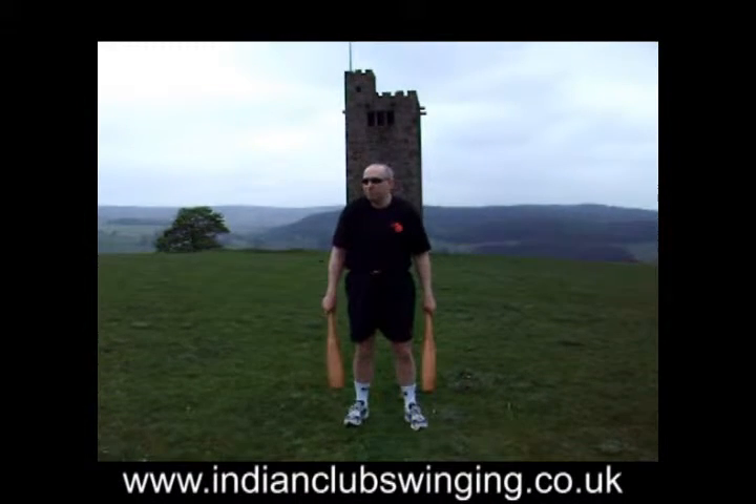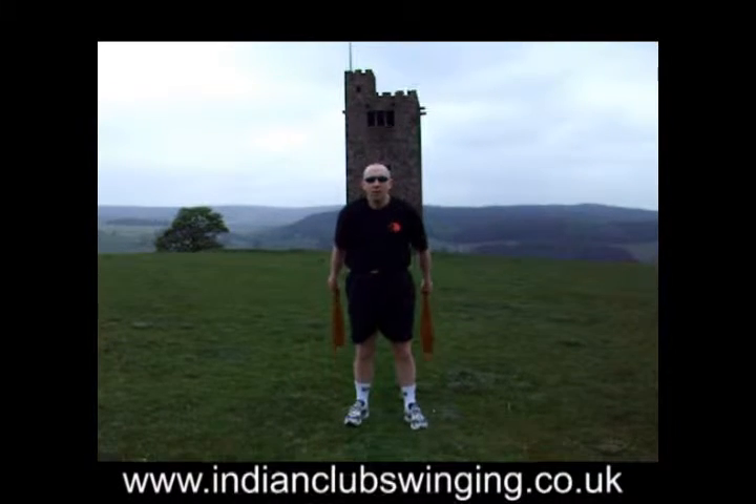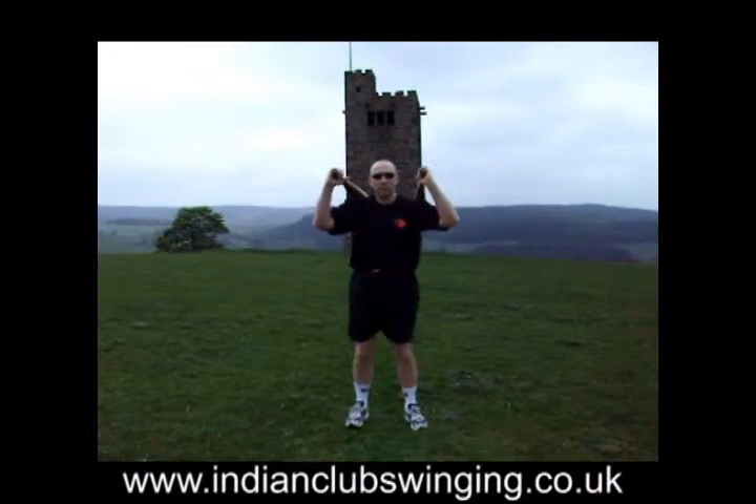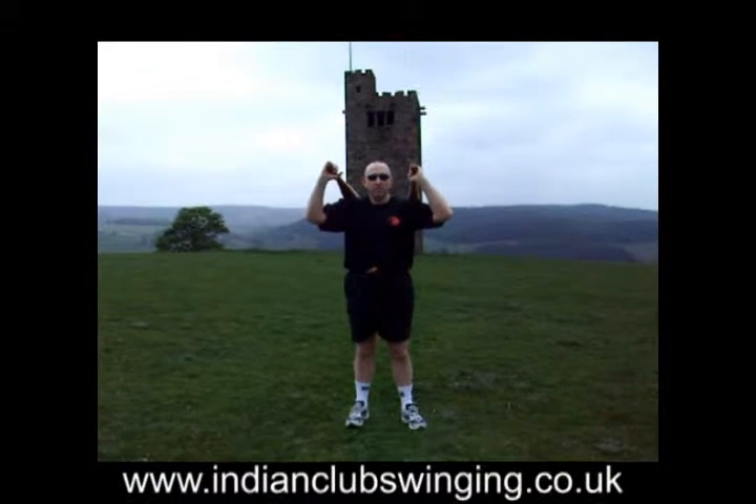Hi there club swingers, it's me again. The wind's getting up a little bit here because we're quite high up. We're going to do a little bit of an explanation on the full outer swing and the full inner swing.